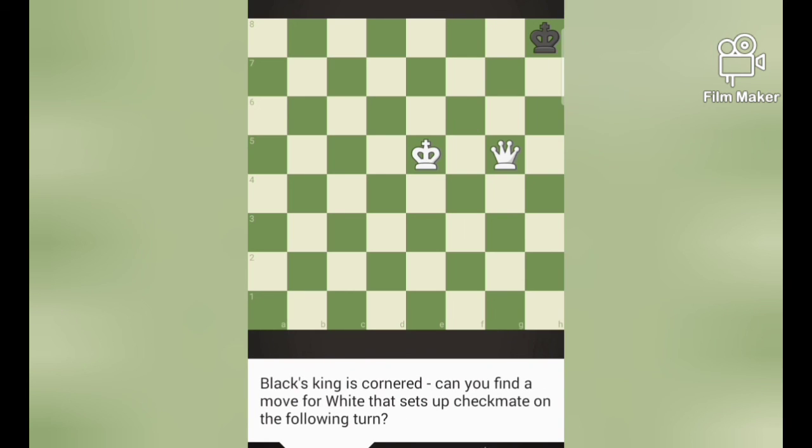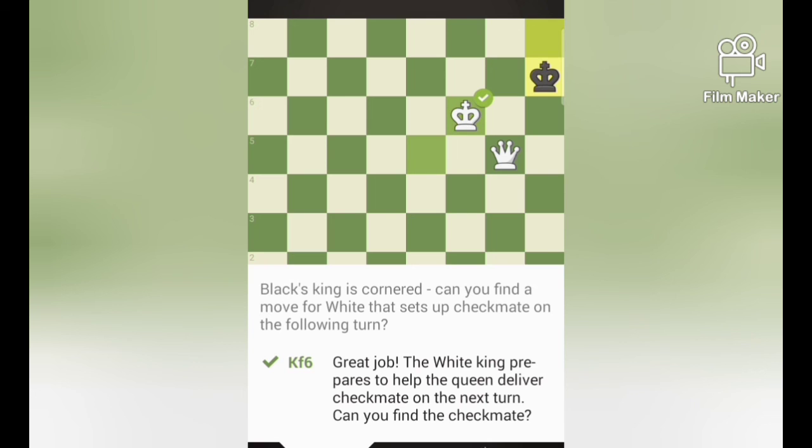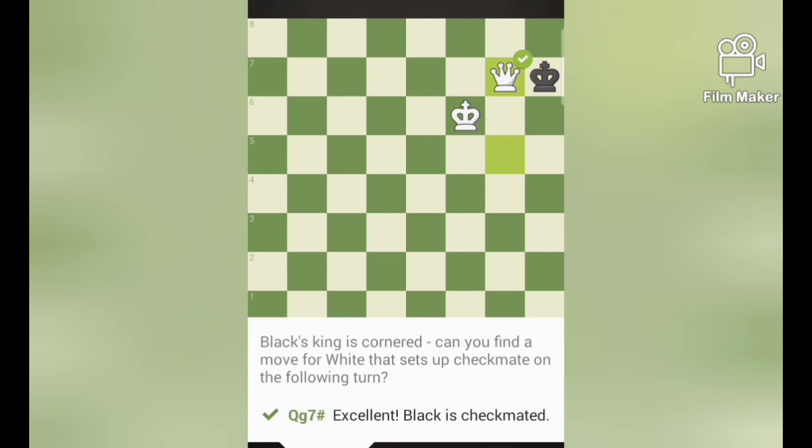Next puzzle. Black's king is cornered. Can you find a move for white that sets up mate on the following turns? If I move Kf6, it blocks the black king between the last two ranks. So queen g7 is interconnected with the king, and that's a checkmate.